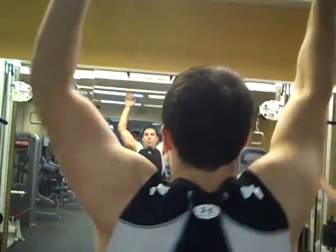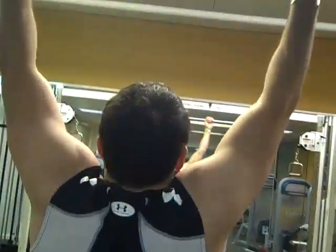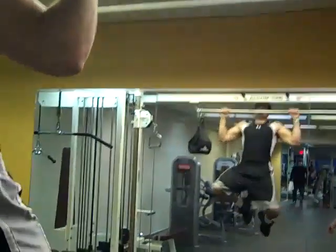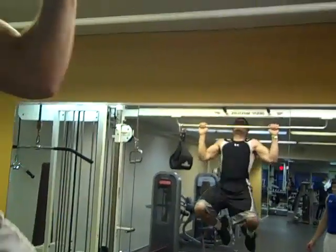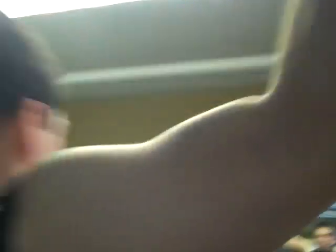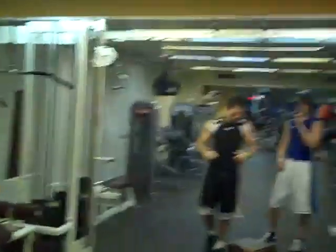Next we're doing pull-ups. Keep your hands wide. Notice how he's flexing at the top — it works your lats right back here. Nice and wide.